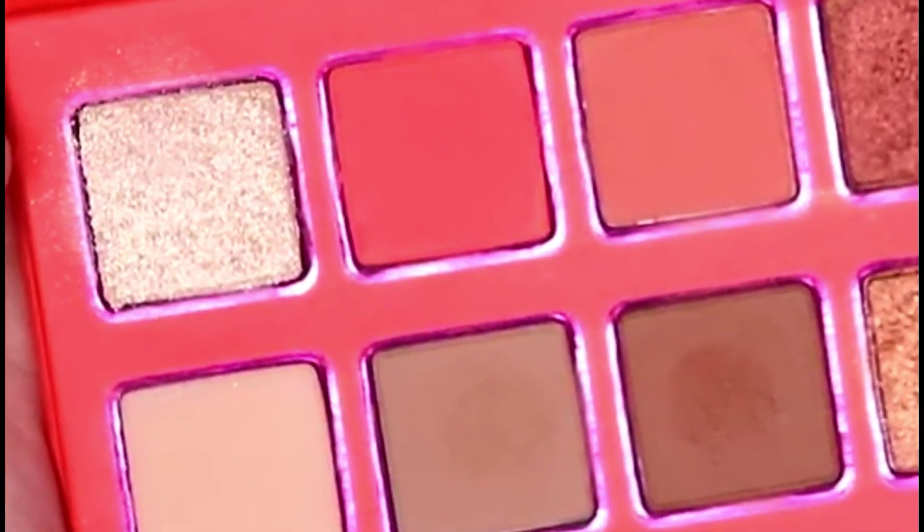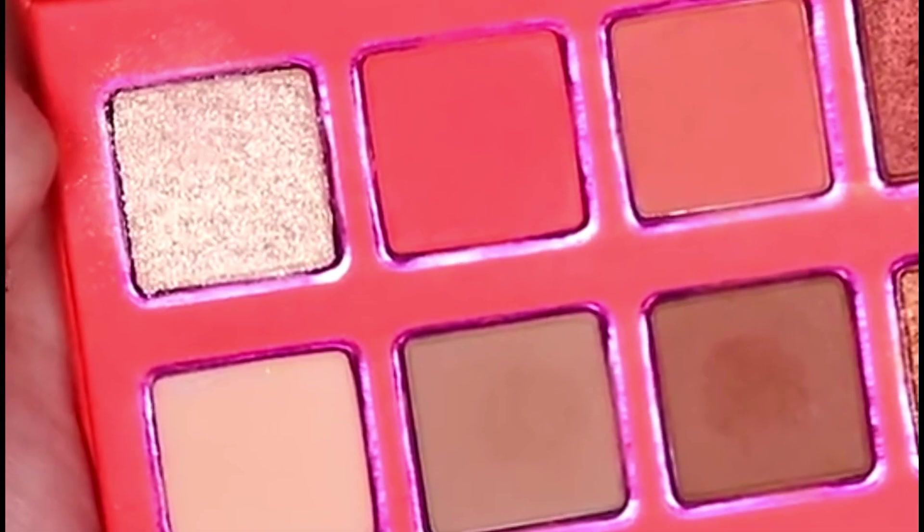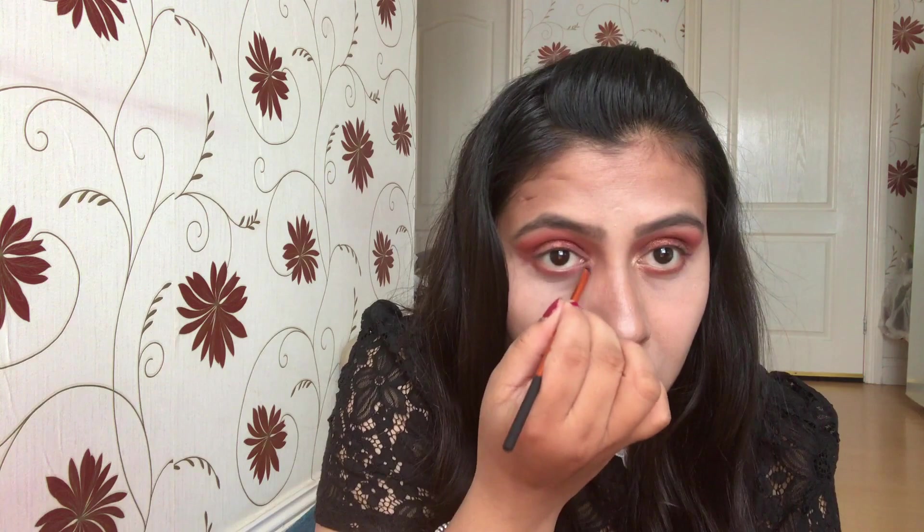Now I'm going to take the lighter shade from the palette called Peach Paint to highlight my inner corner. I'm not happy with this shade as it's not giving that out-of-the-box look — it just looks very basic. I seriously don't understand the purpose of this shade in the palette.